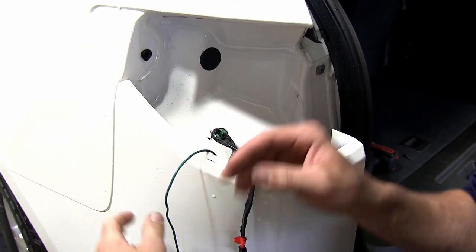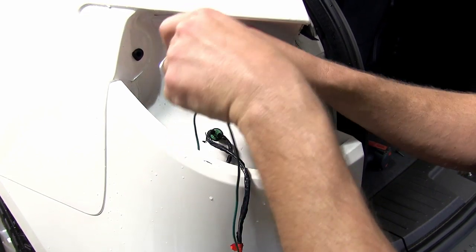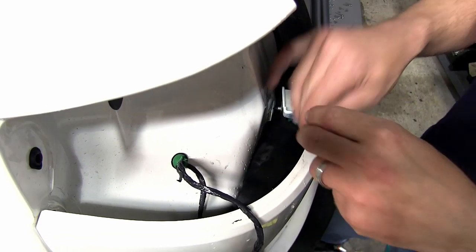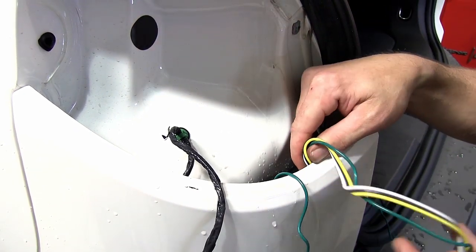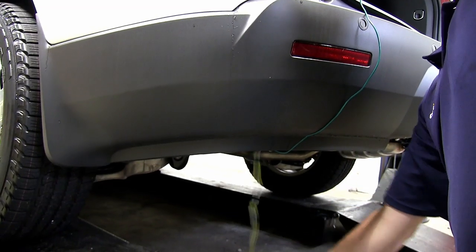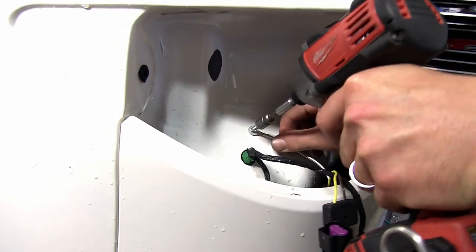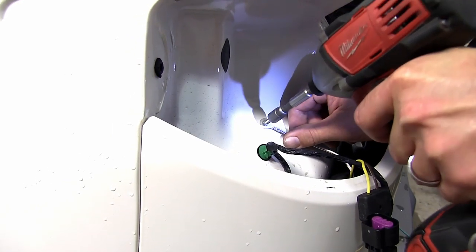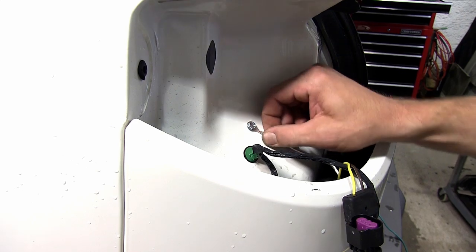Next, we'll go ahead and take the green wire connector and feed it down between the body fascia and the sheet metal of the body so that we can access it underneath the vehicle. We'll repeat the same process with our four pole connector. Next we'll take the white wire with the preformed ring terminal and our self-tapping screw and make our ground connection here behind the driver's side tail light assembly.